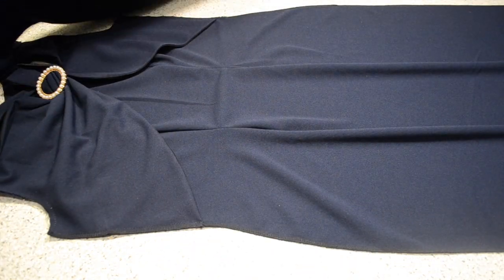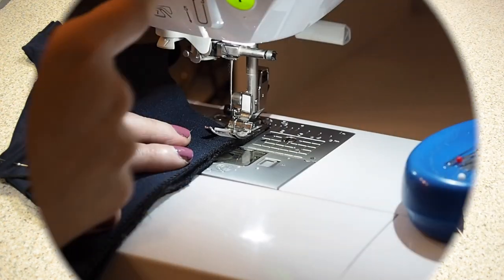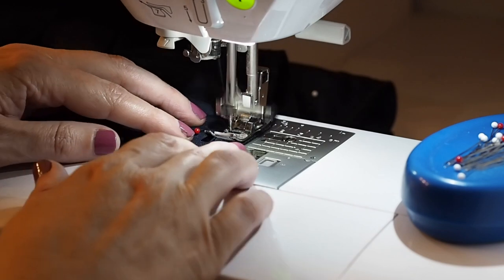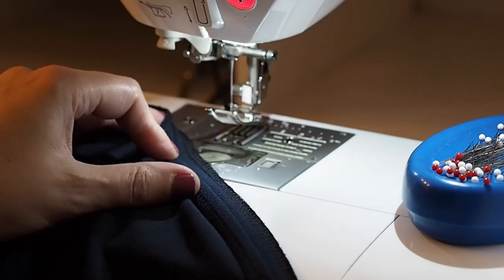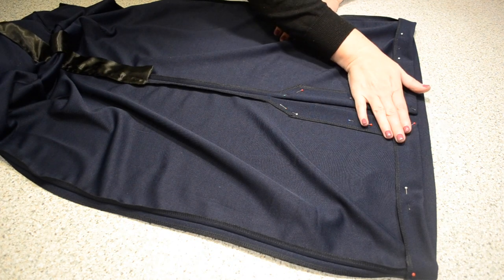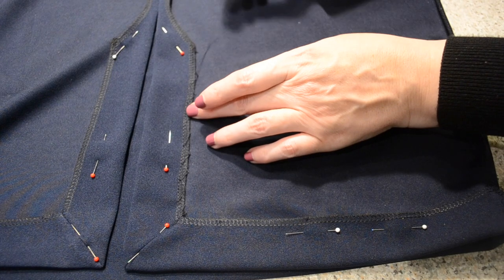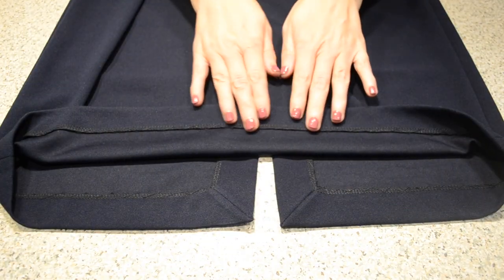Laying one over the other, right sides together, and stitching at my 1cm seam allowance, starting and finishing with a backstitch. I'll press my seams open. And off camera I've mitered my corners and pressed up my hem, ready for hand stitching. I'm just running a herringbone stitch right along the edge of the hem — picking up a little bit of fabric from the skirt, then at a diagonal up to the slit, at a diagonal back down to the skirt, and repeating all the way around the hem. And this is the result — happy with that.